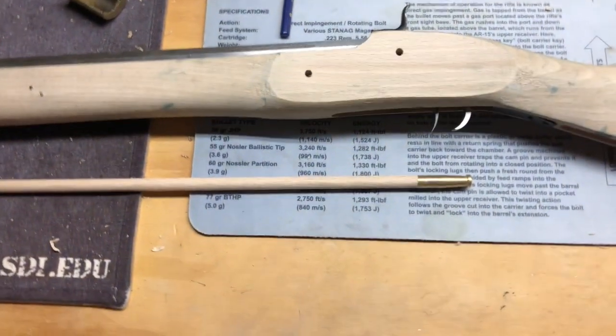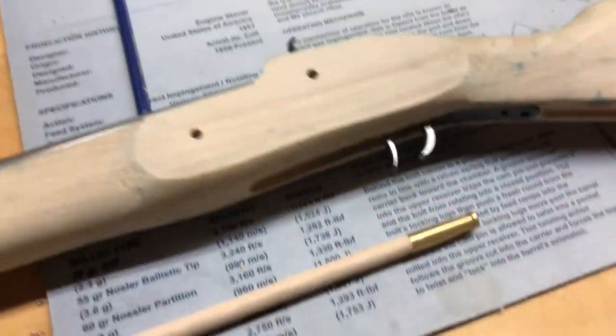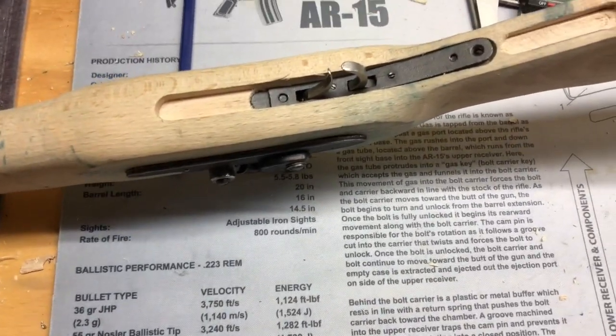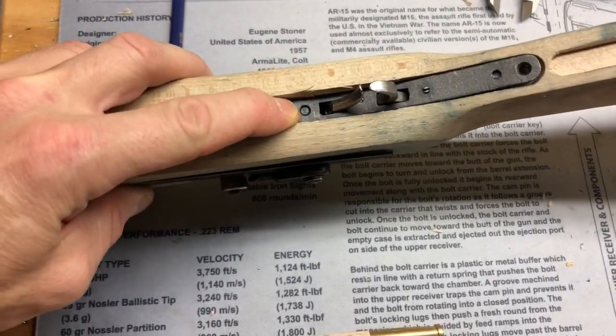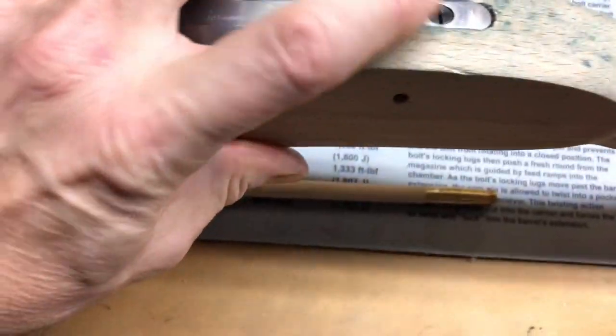I'm Marcus Trice and I'm doing a video on inletting the trigger. I've started it already — it's a little higher in the back here, and that's because I've put some tension on this screw that goes through the top here.